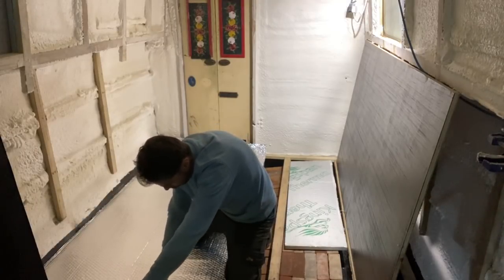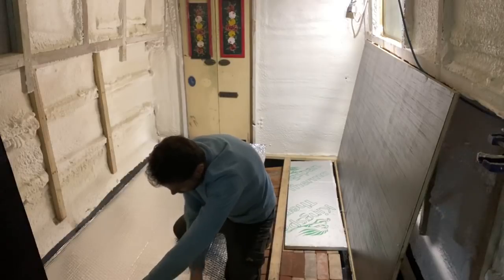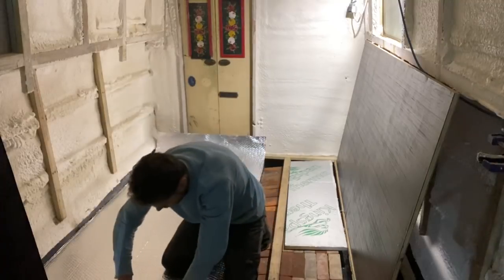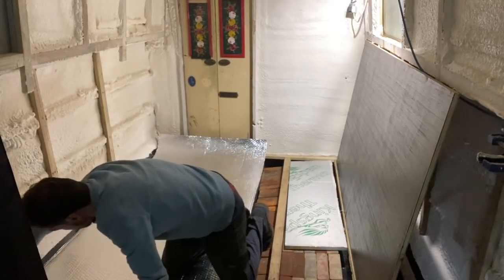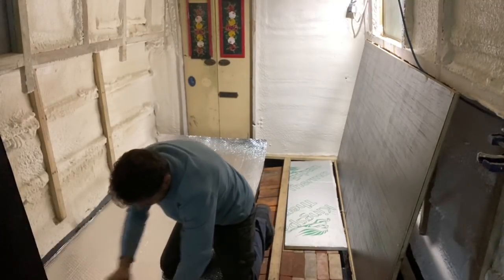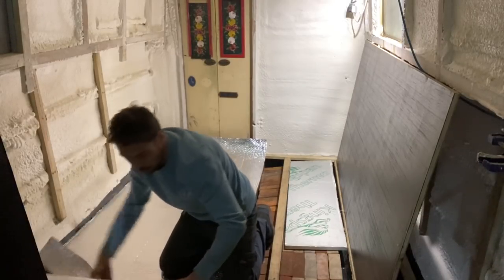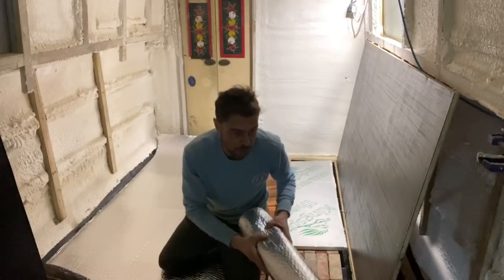A little bit more - 205. There we go. That cuts a piece of cake. Okay, let's move that out of the way.